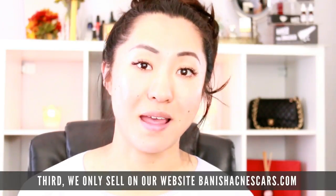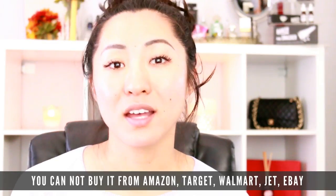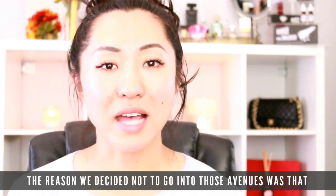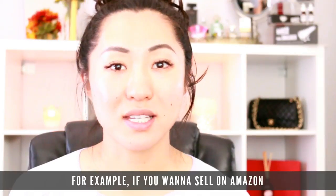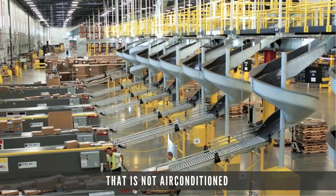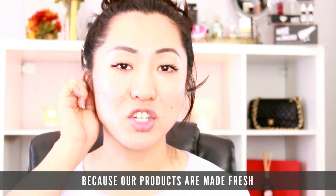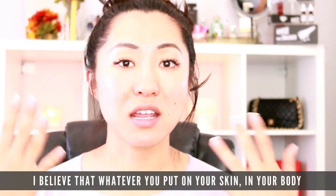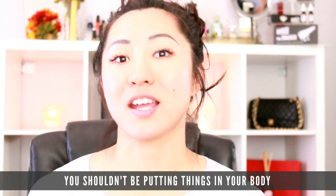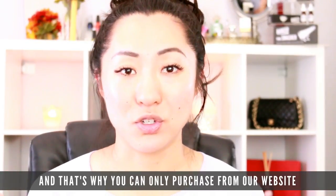We only sell on our website, banishedacnescars.com. You cannot buy it from any third-party retailer — not from Amazon, Target, Walmart, or eBay. The reason we decided not to go into those avenues is because, for example, if you sell on Amazon, you have to ship your products to their warehouse that is not air conditioned, and you're storing your products there for who knows how long. Because our products are made fresh — just like you should always have fresh fruits and fresh vegetables — you shouldn't be putting things on your skin that can be stored in a warehouse for a year or two. That's why we do everything in-house and why you can only purchase from our website.